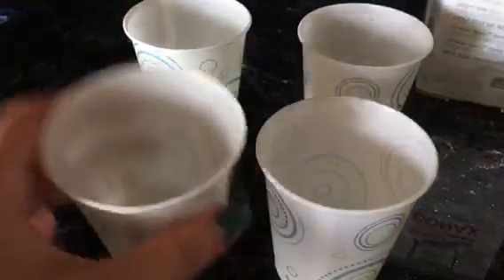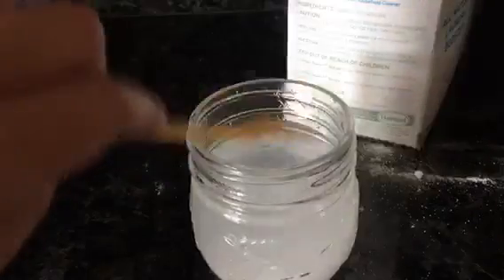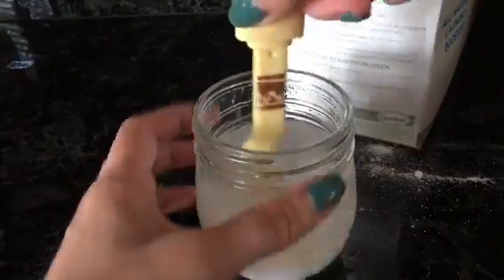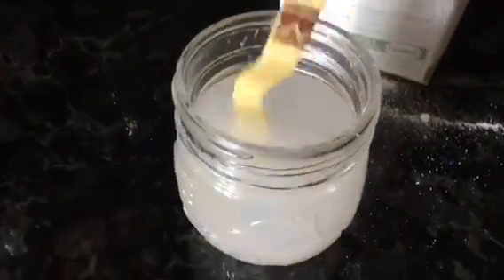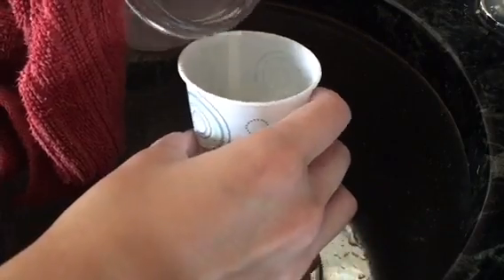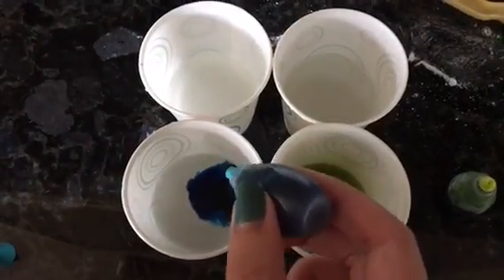My water is ready. I'm going to take it out of the microwave — be careful with handling the water because it should be really hot. Now I'm just going to add a lot of borax. Add as much borax as possible until you cannot dissolve it anymore. I'm carefully putting the solution into each cup, and now I'm going to add the food coloring.